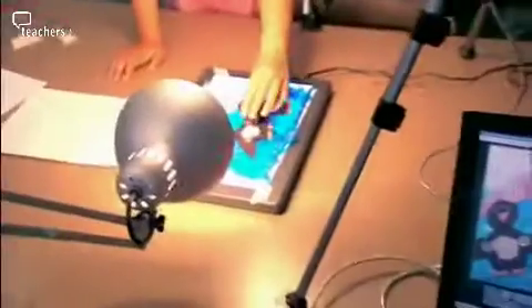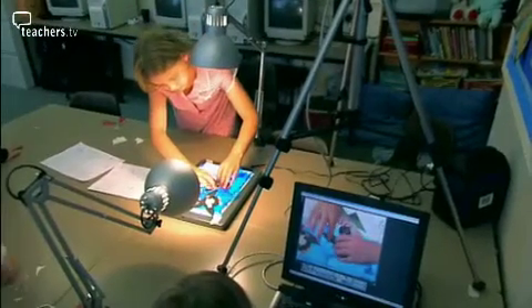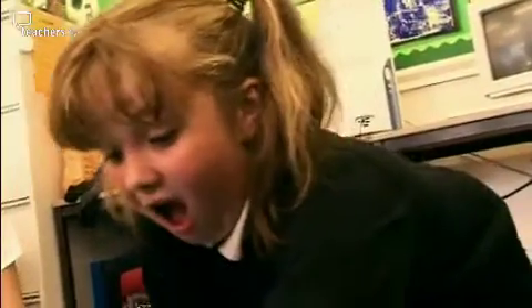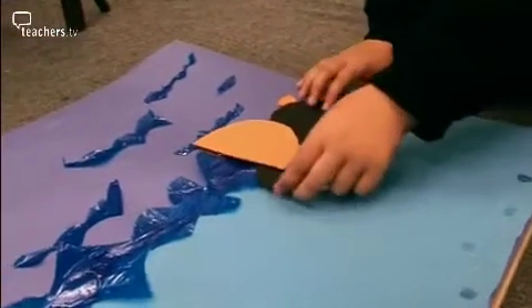Back to the animations — the children are ready to start taking their photographs. They move their characters a small amount each time. When all these still pictures are played back, it appears as if the characters are moving. You shouldn't move it too much, otherwise the animation won't look very good. You've got to move it just a little bit. Now actually tip his head down, so he looks like he's beginning to dive down.